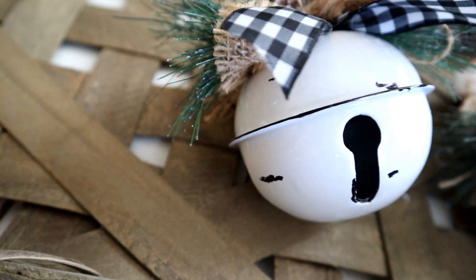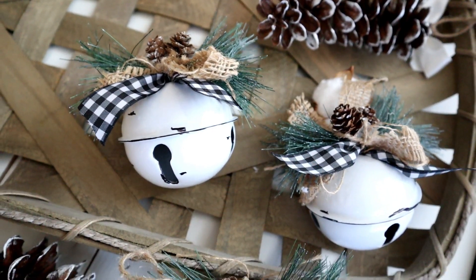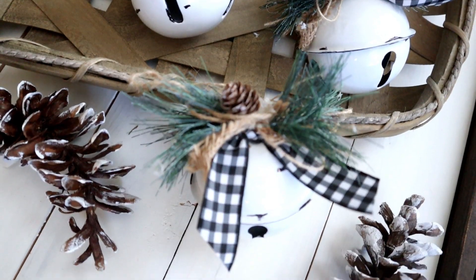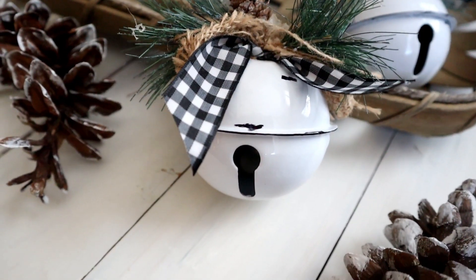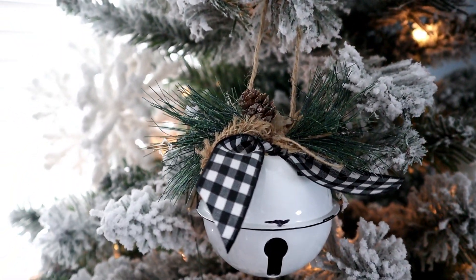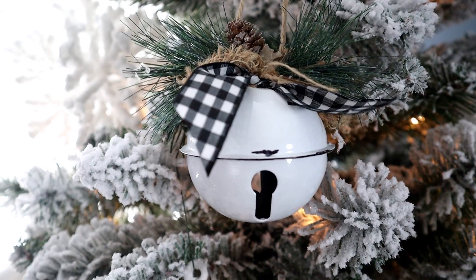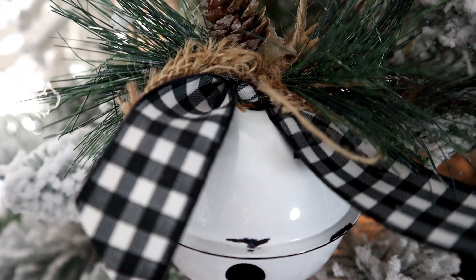I really love that this is such an easy and simple way to update inexpensive items to give your home that custom farmhouse look for the holidays. I hope this tutorial inspired you — make sure to give it a thumbs up, share it with your friends and family, and hit that subscribe button. This is the first of a 12 DIY tutorial series using inexpensive Dollar Tree items. Don't forget to hit the bell to get notified when these videos go live. Thanks so much for watching — happy holidays, see you next time!